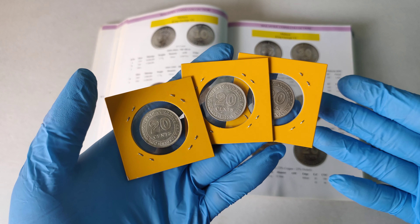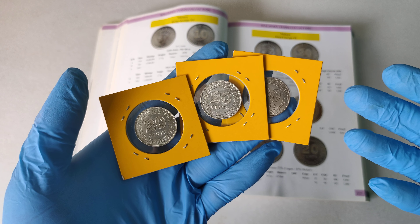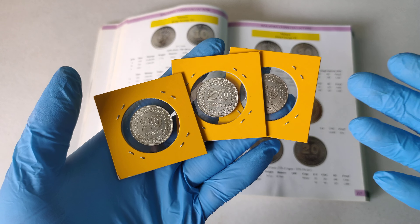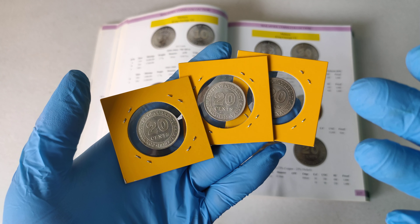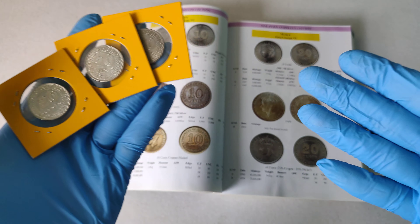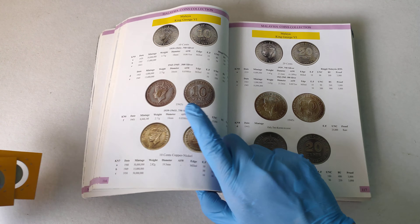Good day everyone, I'm Hui Yu. In this video, I'm going to show you this 1939 to 1950 Straits Malaya 20 cent coin. Before I take a closer look at the coin, let's take a look at what the book can tell us.